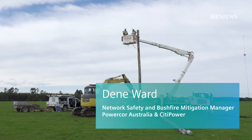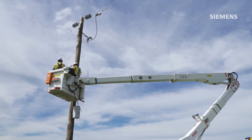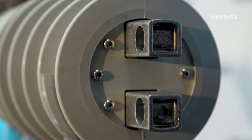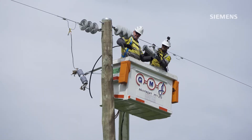Powercore has over a thousand single-wire earth return systems on our network, and as part of the revised bushfire mitigation regulations, we're required to put a high-speed protection device at the front end of all of those systems. The attraction of the fuse saver was its compact size and the fact that it had a very high-speed interrupting cycle, which was attractive from a fire safety risk reduction perspective. Siemens were also willing to work with us on implementing a re-close capability.